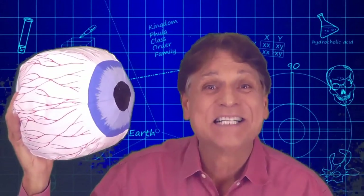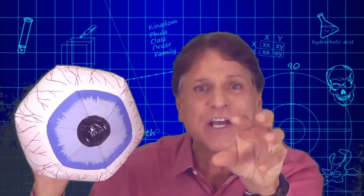Although I appear right side up, that's not the way the image falls upon the light-sensitive part of your eye called the retina. On that screen I'm inverted, upside down, but your brain takes that image and turns it right side up.